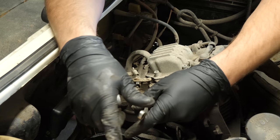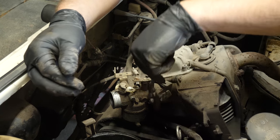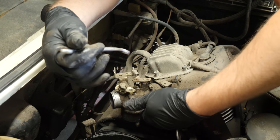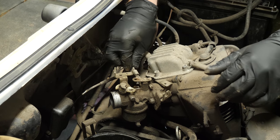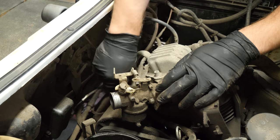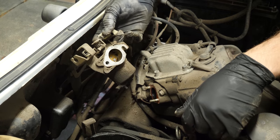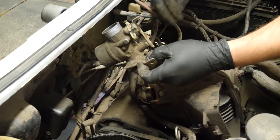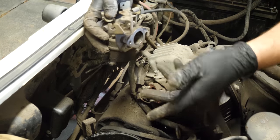One thing that's really nice about these carburetors and this design — I wish more manufacturers did it this way — we don't have to take both of these carburetor retaining nuts all the way out. One we do, but the other one we do not. This one on this side you can leave it in, you just got to get it loose. You take the other one completely off, but you can just rotate the carburetor because it's got a slotted mounting hole so you can just rotate it off. You don't have to completely remove it.